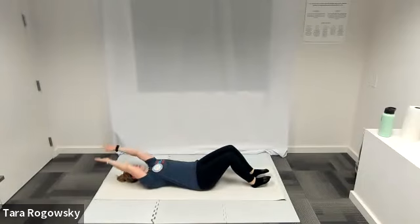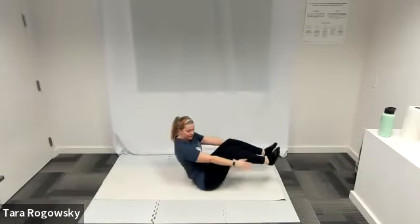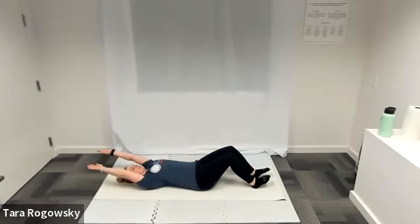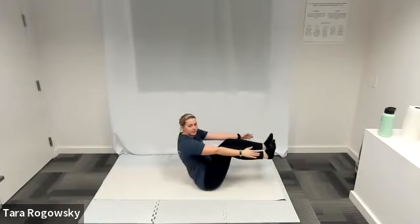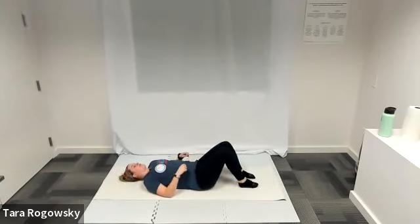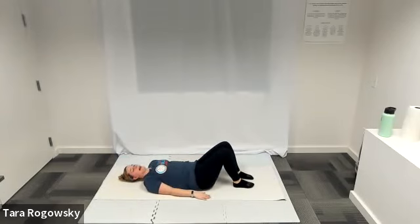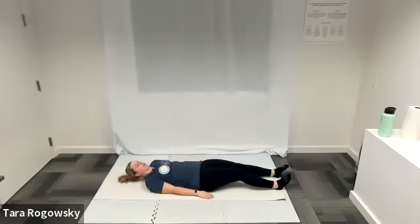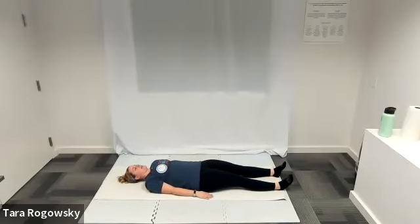Nice job. A couple more here. After our next one, we'll rest our heads. Feet down on the ground again — feet planted, arms by your side, head rested. Extend both of your legs out long on the ground, arms by your side, palms face down, head rested. Lift your right leg up towards the sky, keeping your right leg as straight as you can.